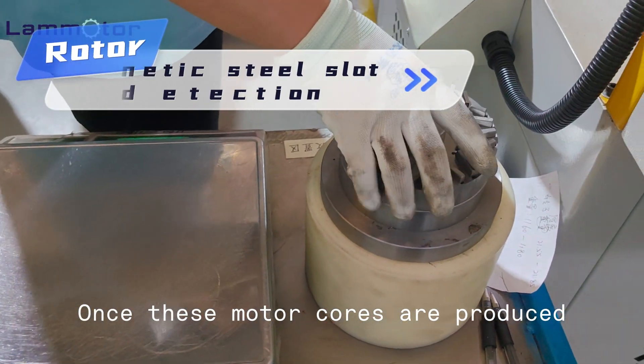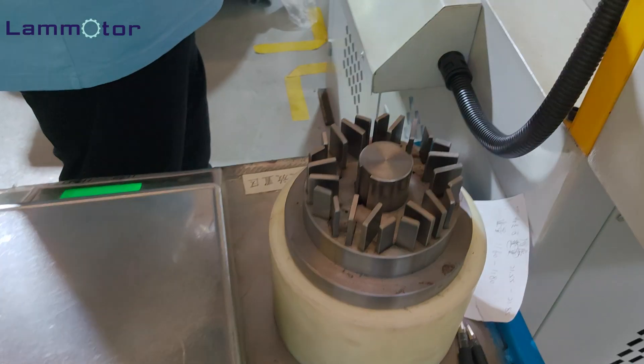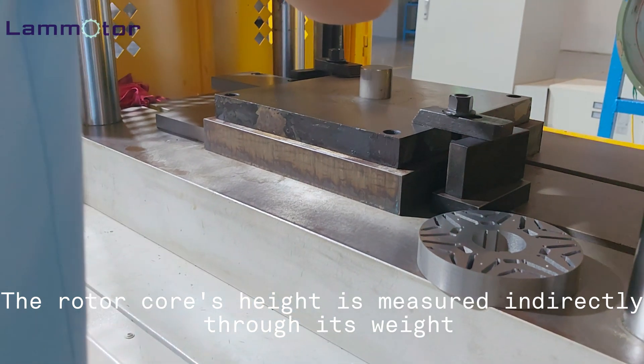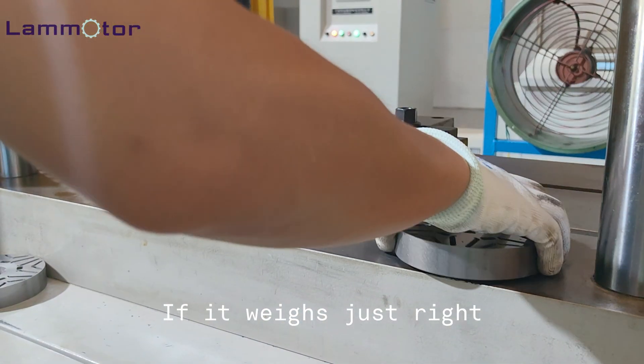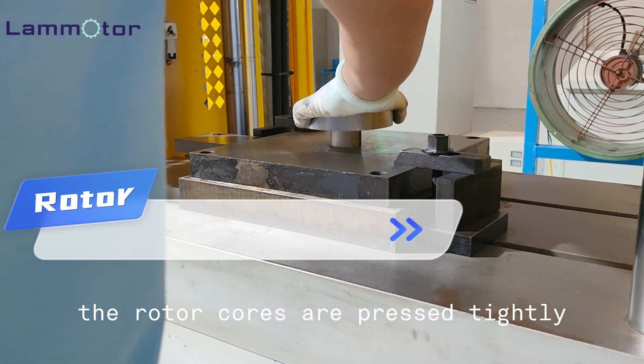Once these motor cores are produced, inspecting their quality is crucial. The rotor core's height is measured indirectly through its weight — if it weighs just right, then its height is perfect. The rotor cores are then pressed tightly.